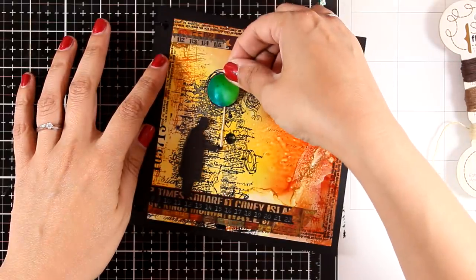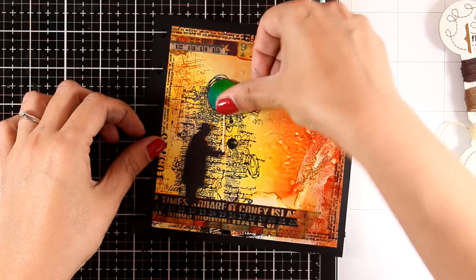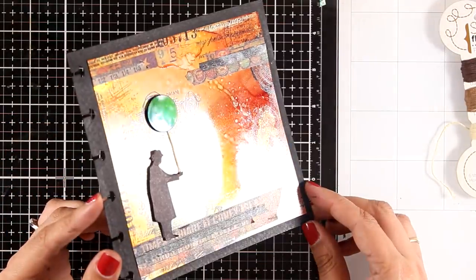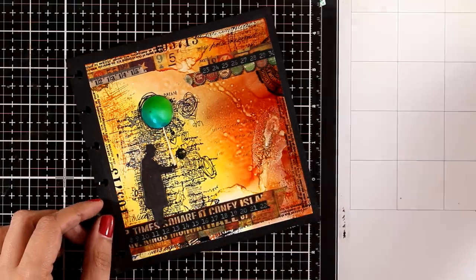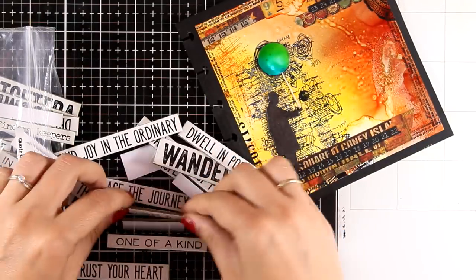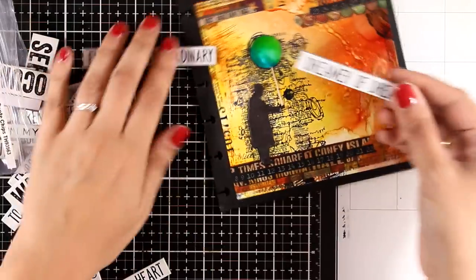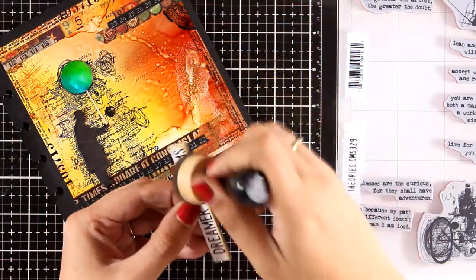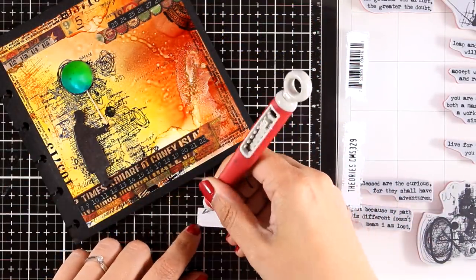So I have my guy popped on the page by using some tape adhesive at the back, and I'm doing the same thing with the balloon. I love the dimension that I got on this page and how this guy actually pops against that black text stamping at the back. Now I'm going to add my sentiment — I'm using these quad chips and I went with the one that says 'Dreamer of Dreams.' I'm going to play around with it and decide where I want it to go, inking up the edges.